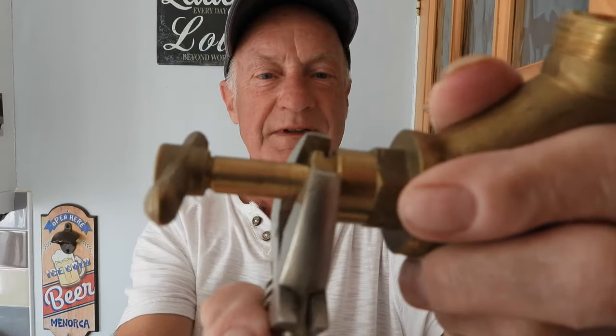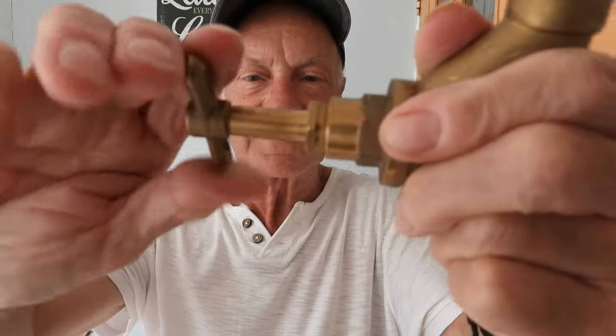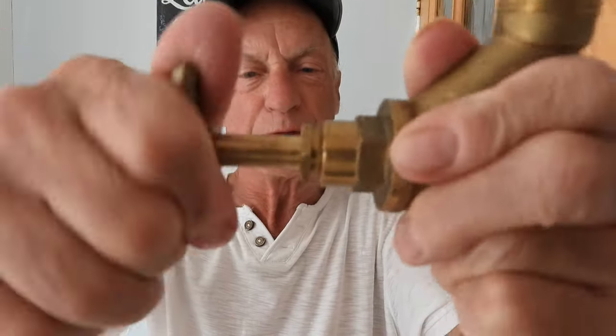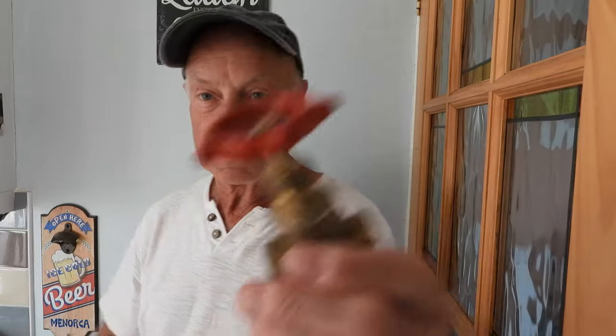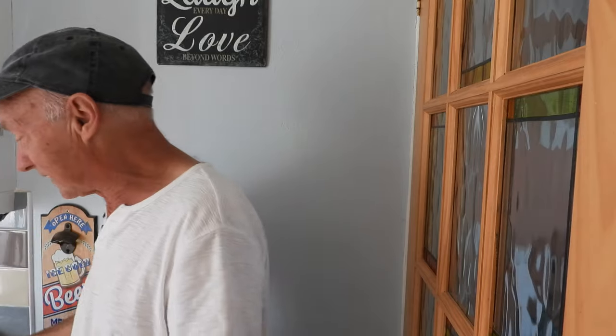Just give it a little nip - not too much, enough so it stops the leak. It will feel stiffer to turn, which is how it should be. It shouldn't just spin around loose - it should be just tightened firm. You'll feel the gland is a firmer turn on that spindle, holding it nice and solid. That applies to all the other items: the gate valve, the outside tap, and the radiator valve - same thing.